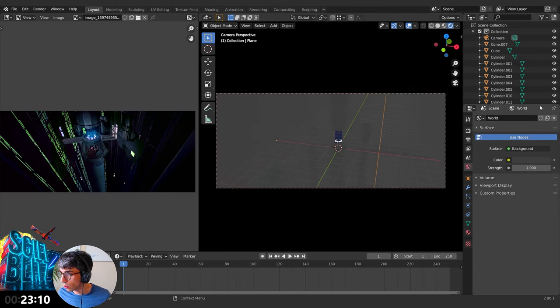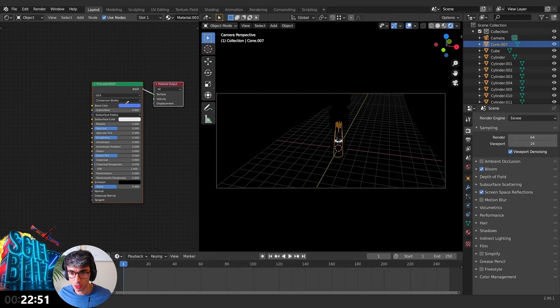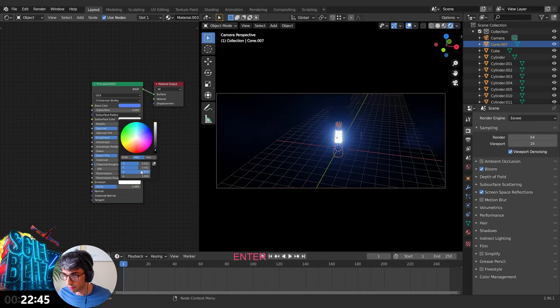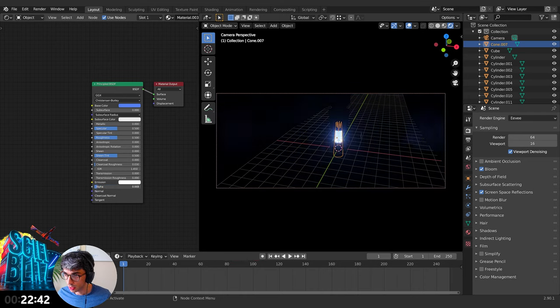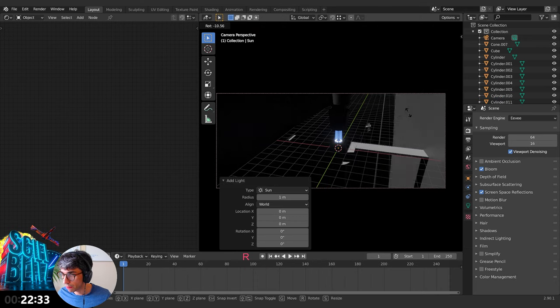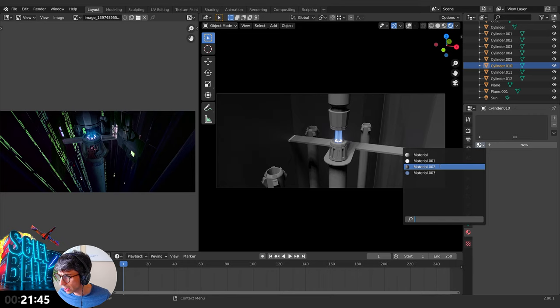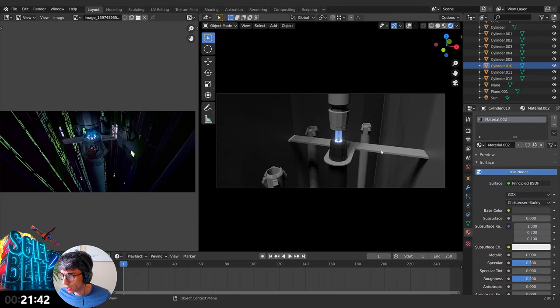I'm going to take the world shader and bring it down to nothing. Then turn on Bloom and Screen-Based Reflections. Select these emission objects, take the vibrancy up to around five, but bring the alpha right down so they're not too visible. We're going to add a light into the scene because we need some light. Let's create a metallic shader — I'll select Material 2 and apply it to all these surfaces.